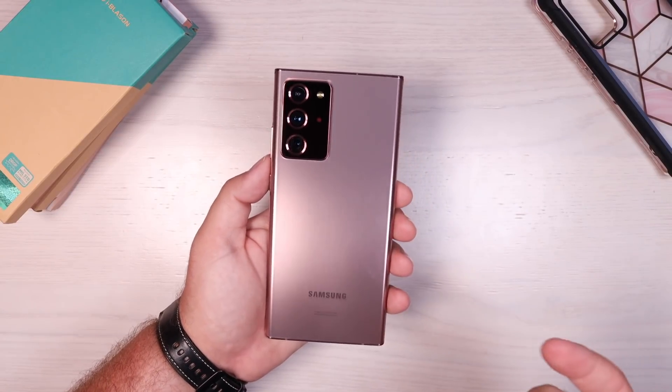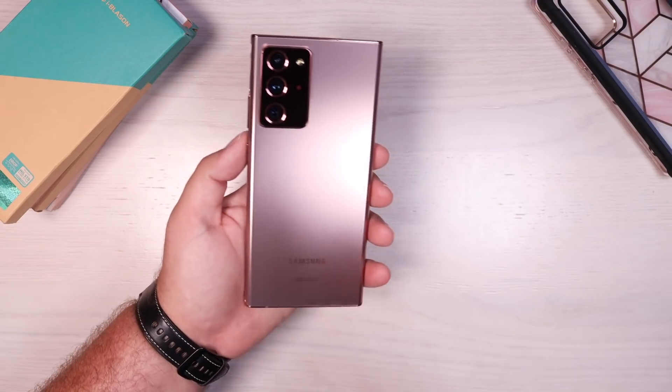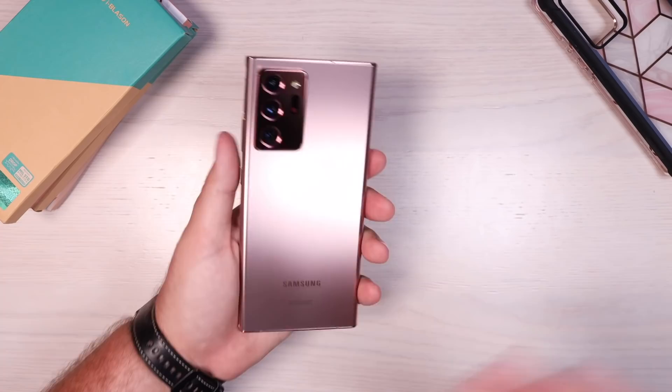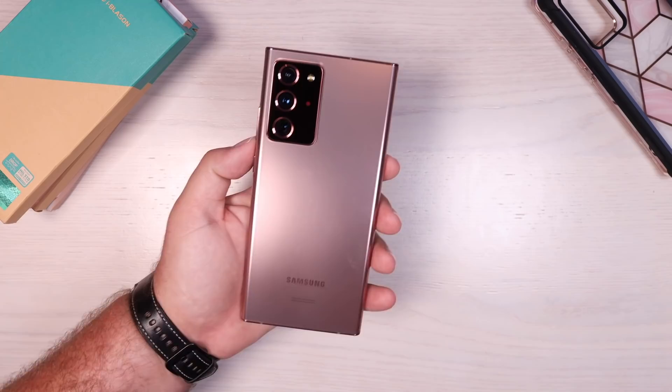What's up guys, Shane Starnes here and I finally got my hands on the Galaxy Note 20 Ultra. This is a $1,300 phone. It's made of glass on the back and glass on the front, so I'm going to do everything in my power to protect this phone with a rugged case.